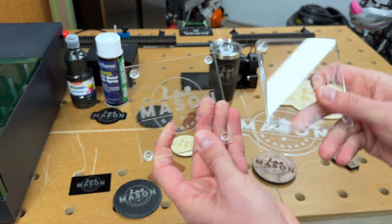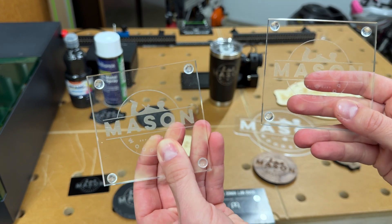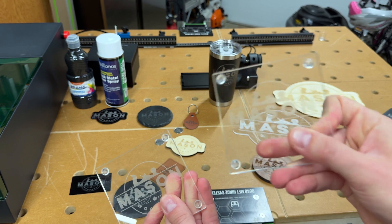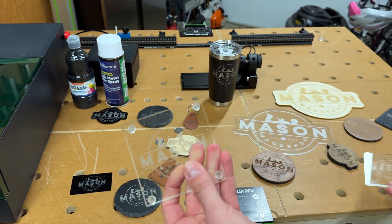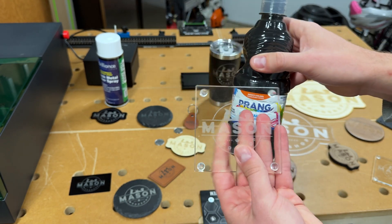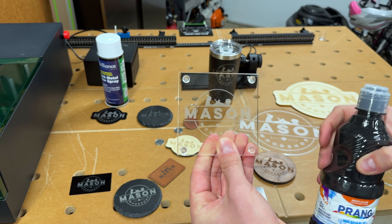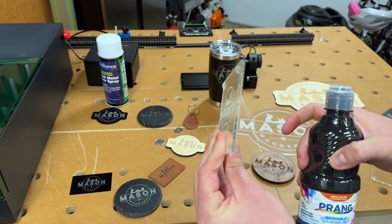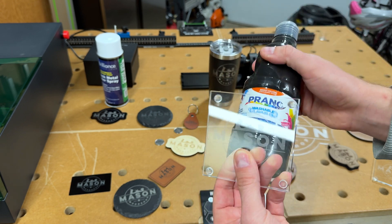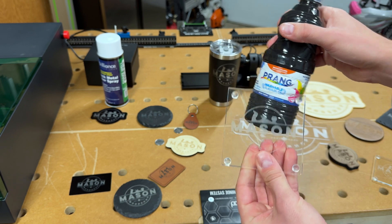I want to highlight the difference between these two glass coasters. While the S1 doesn't natively etch glass — and the P2 does, so this is straight off the P2 with no paint or anything — I was able to use tempera paint on the back of this glass and do a mirrored engrave, and it turned out really, really nice. So that's where the S1, when using other techniques like this, can get some really good results even on material it doesn't natively support.